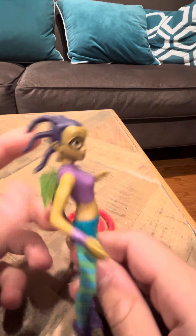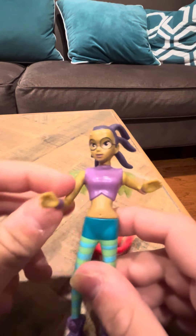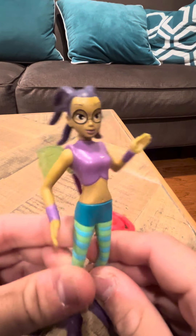Tarani has glasses and she's got weird looking hair. Her arms go up and down. I think this one has pretty good articulation compared to some of the others, actually.